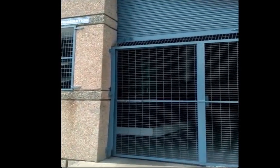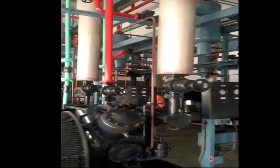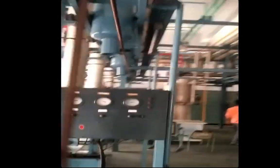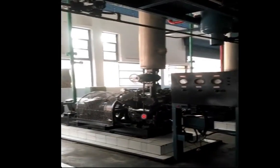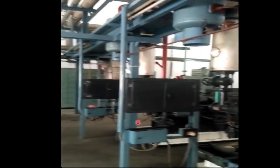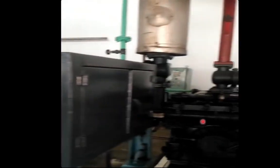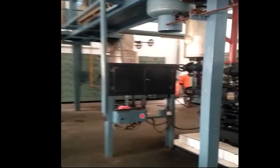Today we will be studying the refrigeration system of a commercial dairy plant. Here we are seeing a row of compressors. At this side we are having three booster compressors, and on the other side we are having three main compressors. In between we are having other vessels, and supporting vessels for this system are also present.